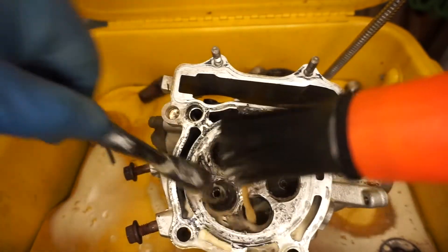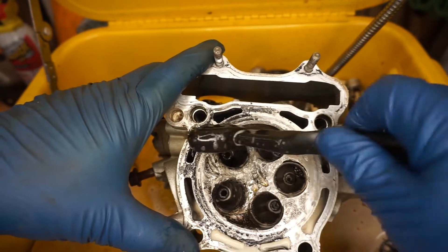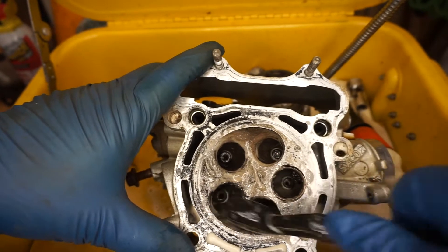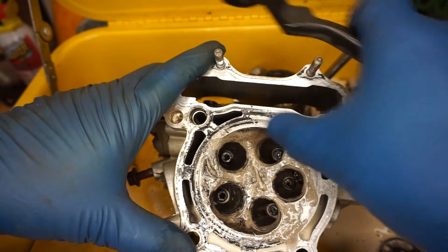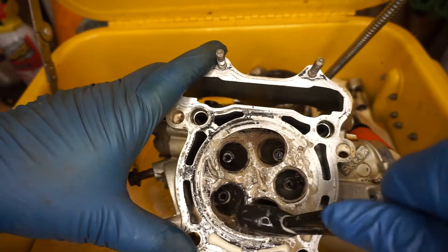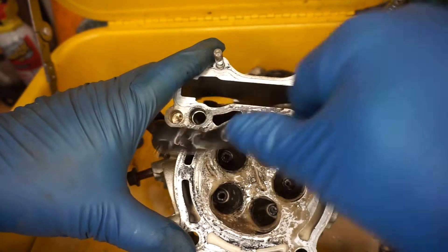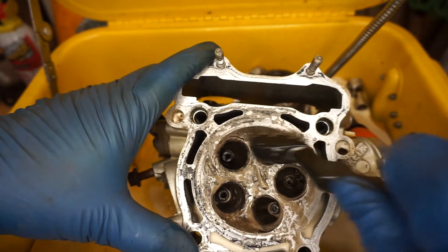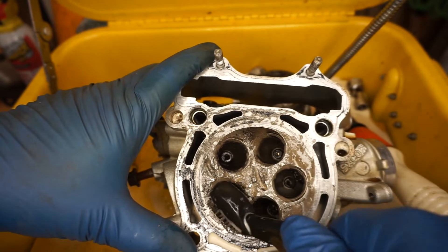Without spending more than we have to, get her up where she runs real nice. And then whatever we want to do as far as upgrades and performance modifications — like porting and polishing the head — we might pop this thing back apart and do a little porting and polishing. We can definitely get rid of these sharp edges here. Those sharp edges on a 12.5:1 compression engine are a problem. We don't want sharp edges because, depending on how much advance you've put into the engine and how lean you want to run it to make horsepower, the leaner it is, the more those sharp edges can heat up and cause pre-detonation, which we don't want.